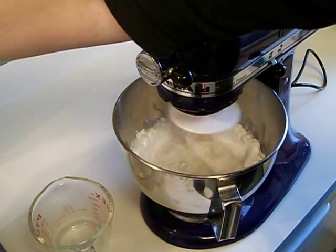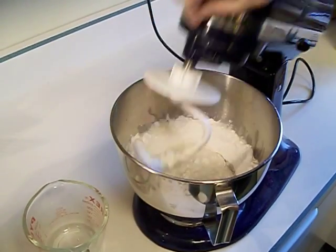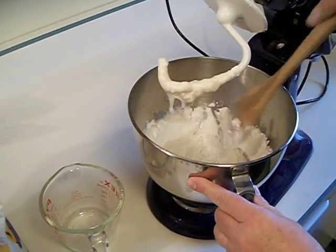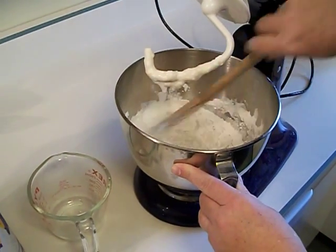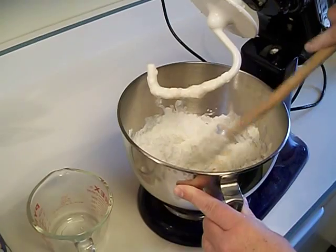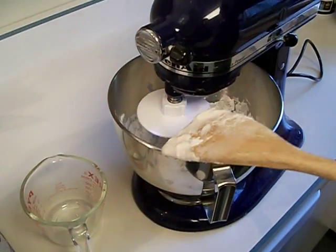You'll probably need to scrape down the sides of the bowl to get it to all mix. See how thick it's getting? Scrape that off and keep mixing.